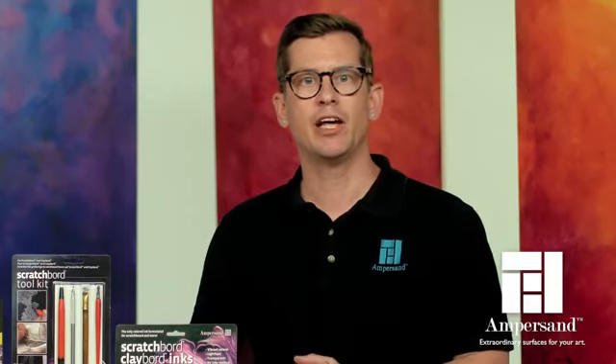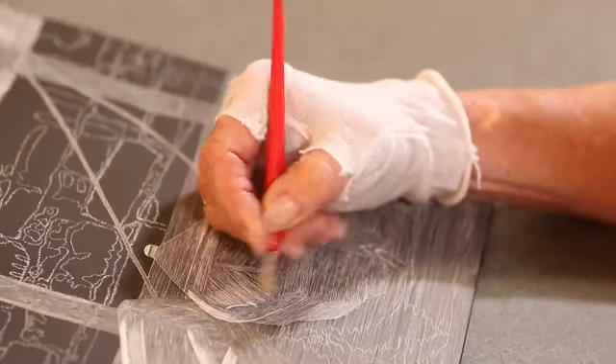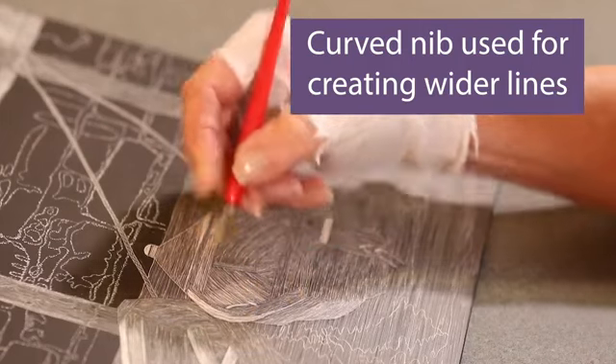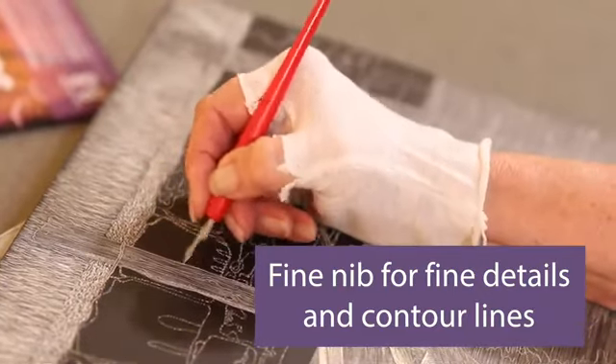The scratch knife curved nib is used to create wider lines and is perfect for clearing large sections of the ink back to white. The fine nib is used to create fine details and contour lines.